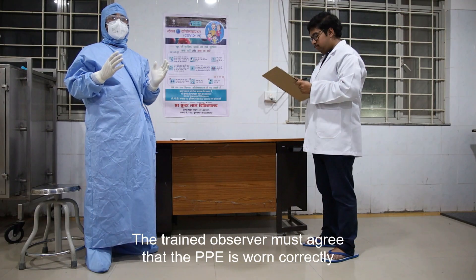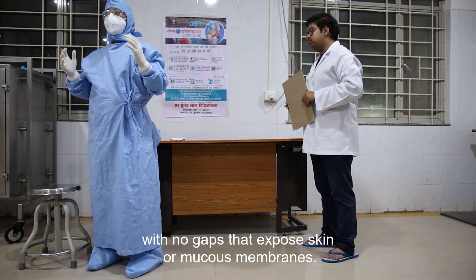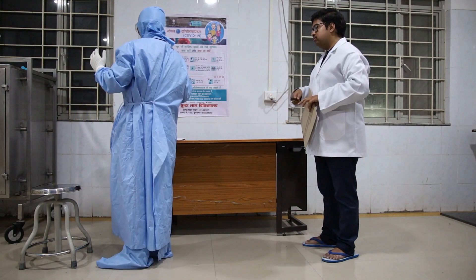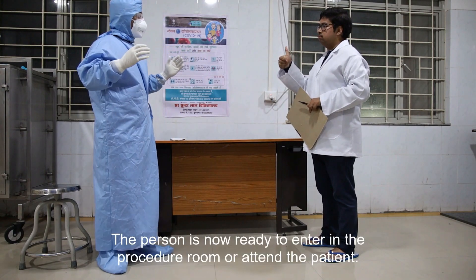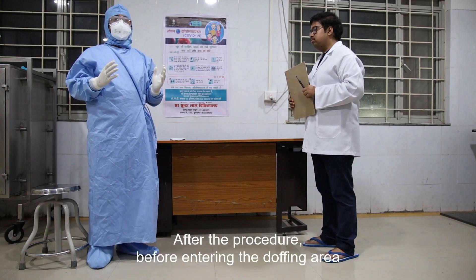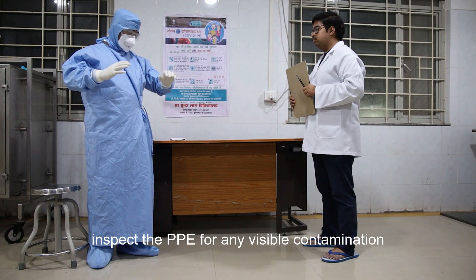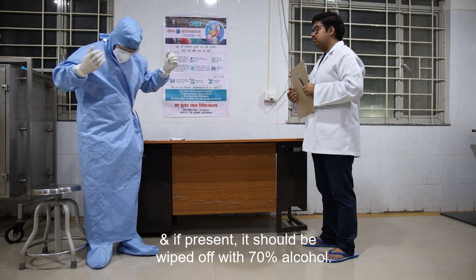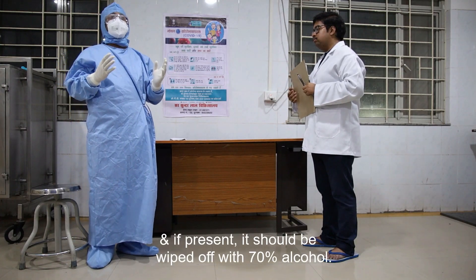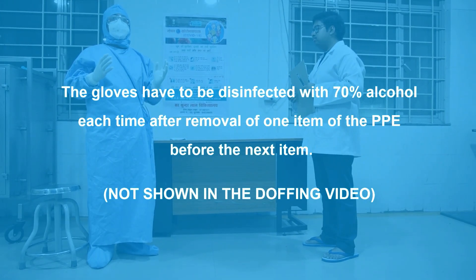The trained observer must confirm that the PPE is worn correctly with no gaps that expose skin or mucous membrane. The person is now ready to enter the procedure room or attend the patient. After the procedure, before entering the doffing area, inspect the PPE for any visible contamination; if present, it should be wiped off with 70% alcohol. The gloves must be disinfected with 70% alcohol each time after removal of one item of PPE before proceeding to the next item.